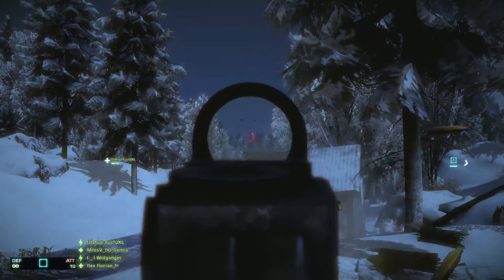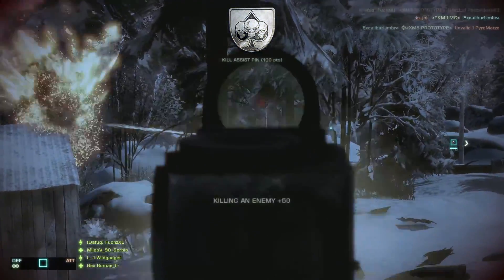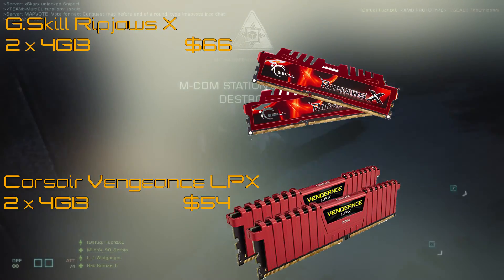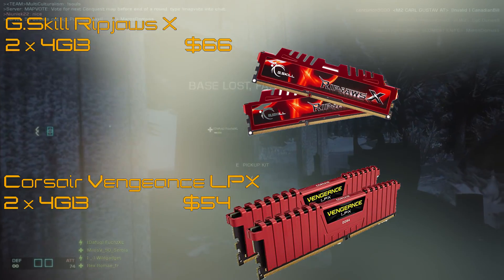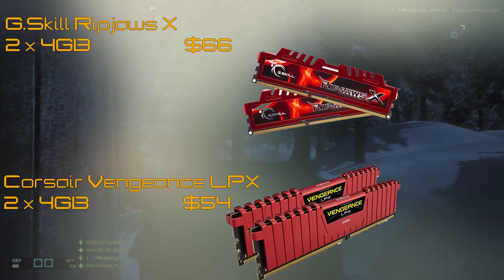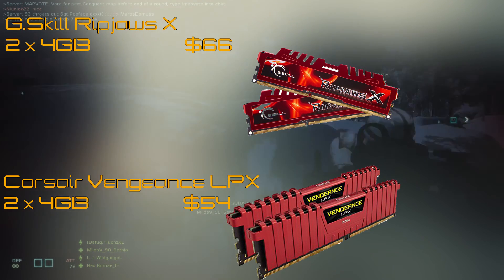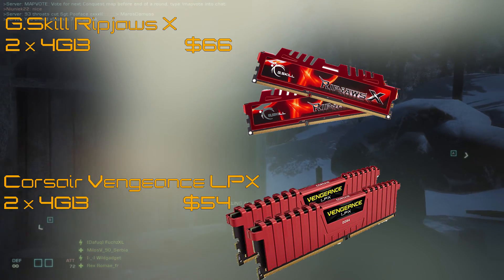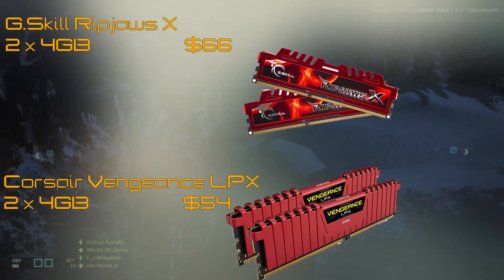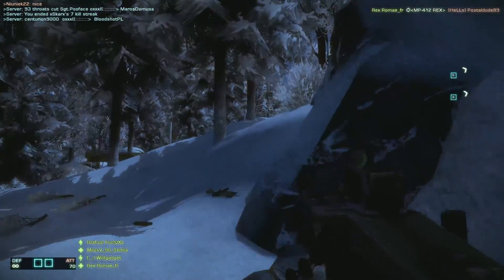Moving on to memory — if you have a DDR3 board already, go with G.Skill Ripjaws X. It has lower latencies than DDR4 and it's very good memory. However, since both motherboards I recommended are DDR4, the Corsair Vengeance LPX comes at a price of $54 for 8GB. And 8GB is going to be enough for gaming — unless you're doing extensive video editing, you're not going to need any more memory. Even this video was made on 8GB. So: DDR3 go with G.Skill, DDR4 go with Corsair. G.Skill is around $10 more expensive, and prices fluctuate week to week.